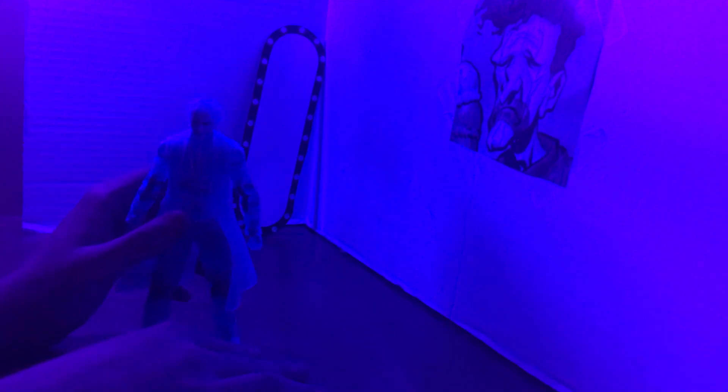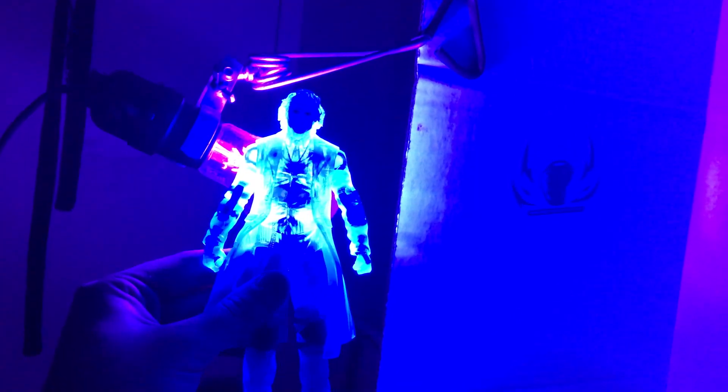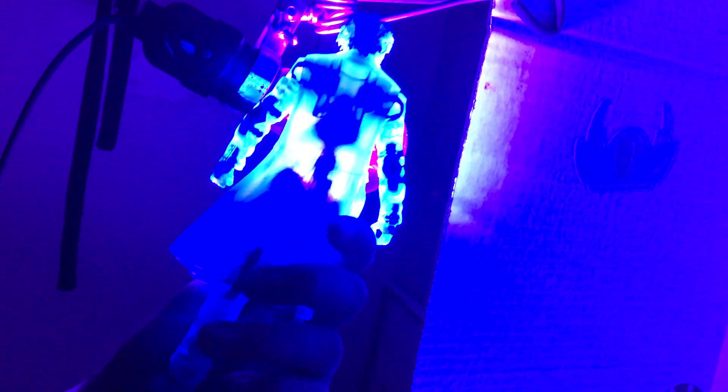Thank you all for watching this video — or if you're secretly spying on my extra figure collection! I hope you enjoyed it; it was a fun review. Just look at that — under the black light you can almost see his action figure skeleton, which I find amazing. It's like Dr. Manhattan Joker or something. You can really see the way McFarlane puts these figures together, and I think that's fantastic.